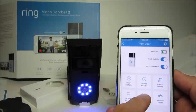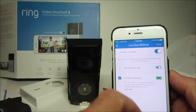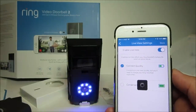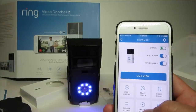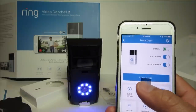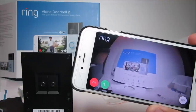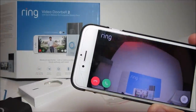The user interface is the same as the old one — we have the battery level, event history, and live view. I need to turn on the settings, and let's check out live view. The Ring Doorbell is now set up.